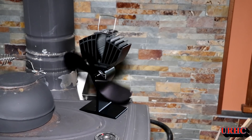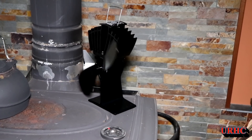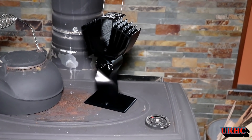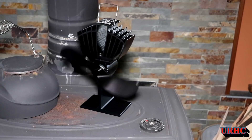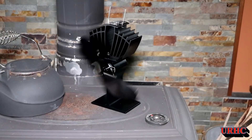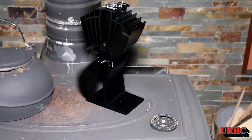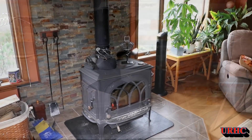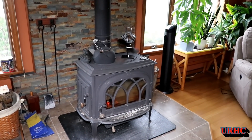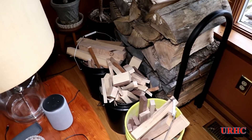It looked like it wasn't getting good contact with the stove — there was a big gap — so I moved the teapot over. That pot has been sitting there for about 15 years; I'm going to have to sandblast and paint it. Once I moved it to the flat spot and turned it so it's not pulling heat from the stovepipe, it really started to speed up. It's actually dead silent — no noise whatsoever. About five feet away you don't feel much air blowing, but you do feel air movement and the heat moving.